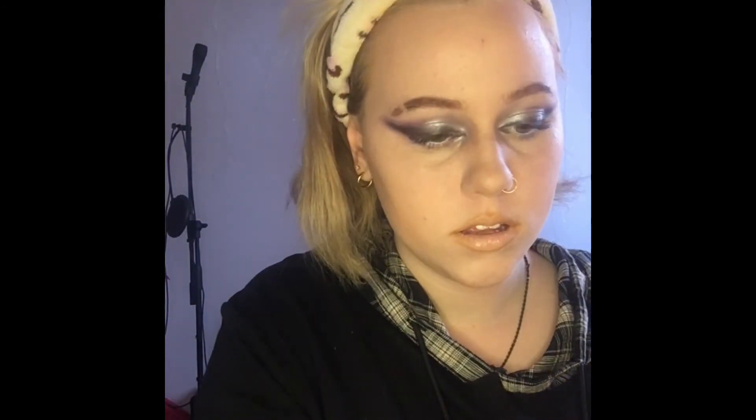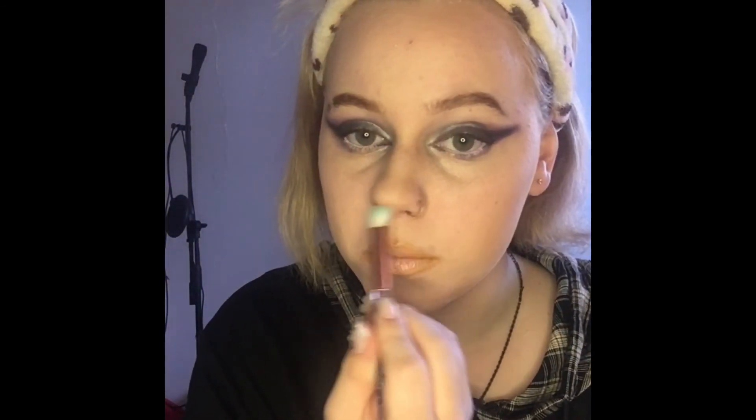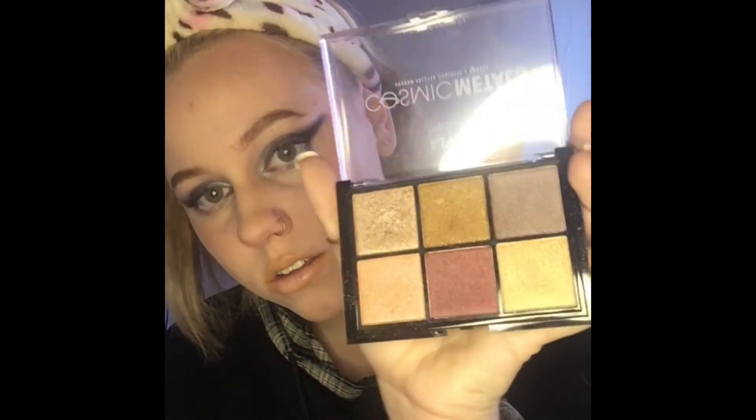Next I go in with a blush using a fluffy brush, applying it to the top of my nose and cheeks. I use the same brush with one of these highlighters. Once that's done I take my hair down, go do my hair, and I'm set for the day. Thank you so much for watching — if you enjoyed today's video, remember to subscribe and like, and I'll see you guys next time, bye!